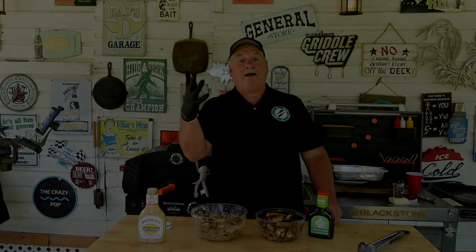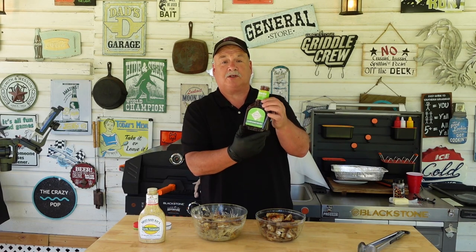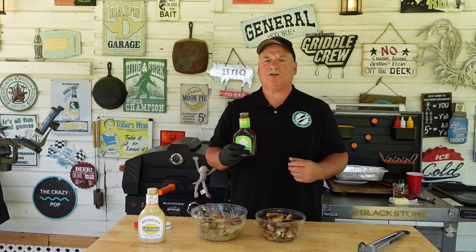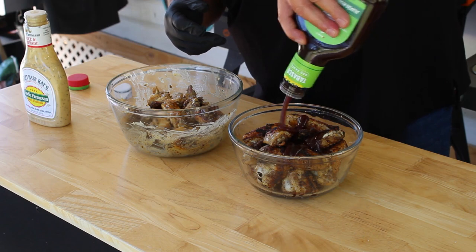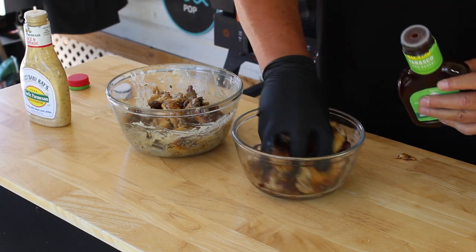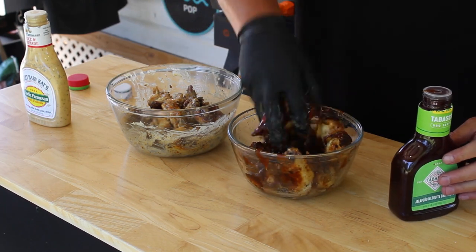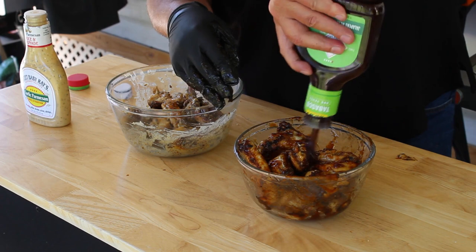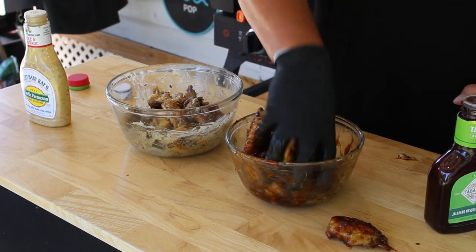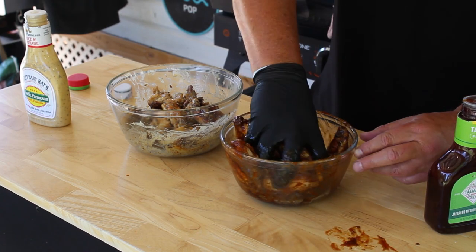Let me change gloves to do this barbecue now. Let's try this out — this is new. It's made by Tabasco. It is jalapeño mesquite barbecue sauce. Seen it in the grocery store, figured that sounds interesting — I figured I'd give it a try on these wings, see how they turn out. So let's squirt some on here. Let's get them all mixed up. That smells really good. It's got a really good smell to it. Get them saucy. One little squirt more. One fell out — put it back in. Wings are done.